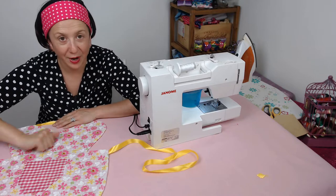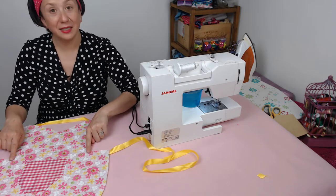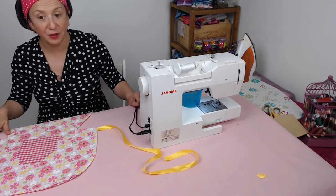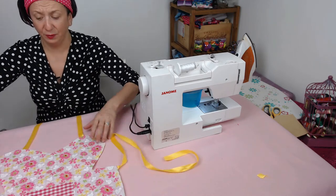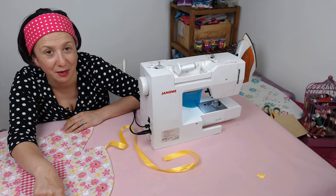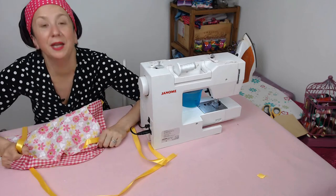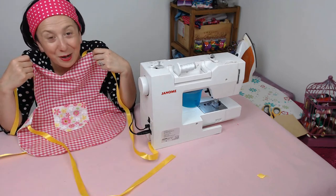Once you've turned it all through and ironed it down, you're pretty much done — great job! The main thing, as mentioned, is the notches. Keep the bottom hole open until you're totally happy, in case you need to redo any notches. Then the very last step is to hand stitch or machine stitch the bottom opening closed. That's one side and that's the other side — it's reversible! Hope to see you on the other video for the adult's version.